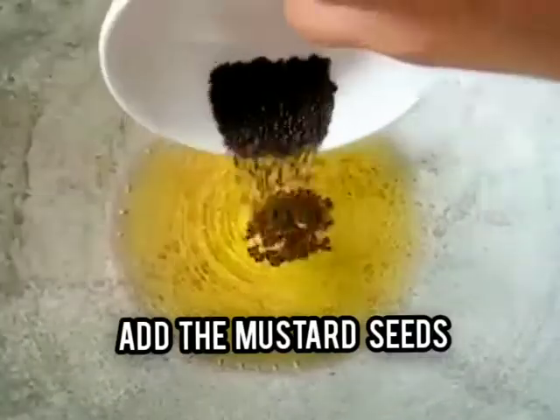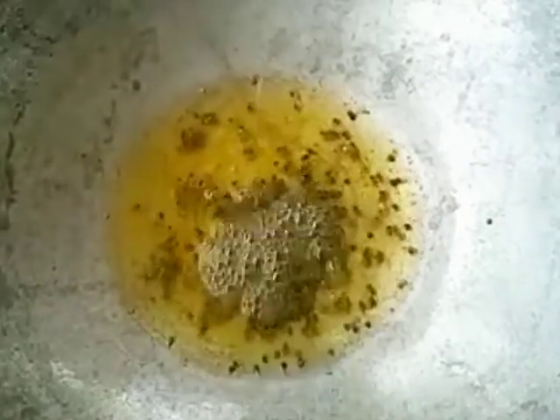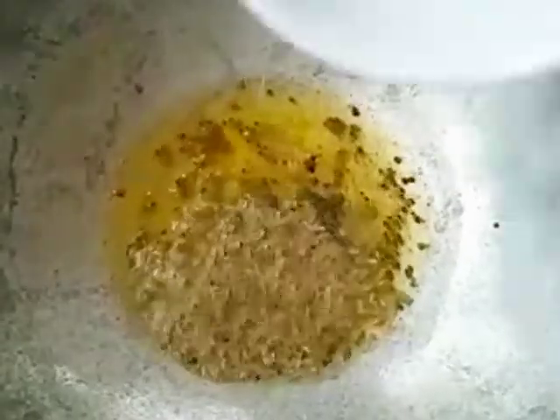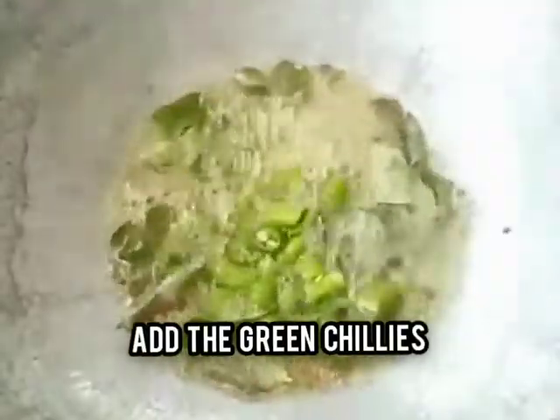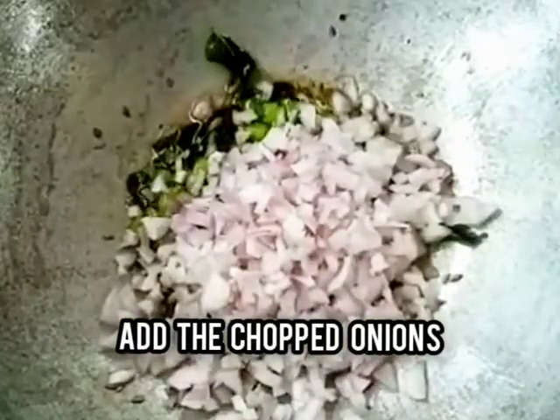Heat the ghee in a kadhai and add the mustard seeds and let them splutter. After that, add the cumin seeds, the curry leaves, and the chopped green chilies. Stir it properly. Then add the chopped onions and fry them till they turn translucent. Cook this on a medium flame.